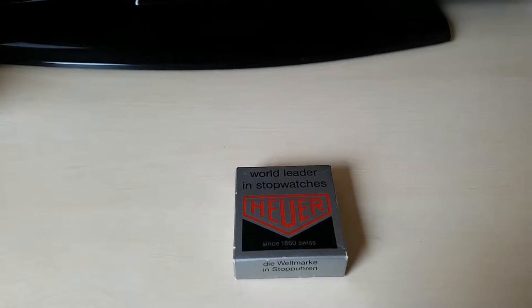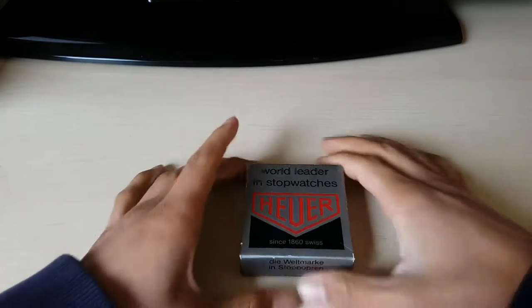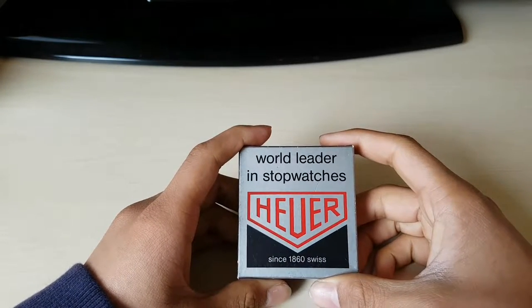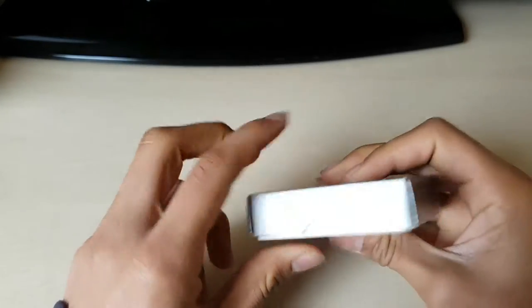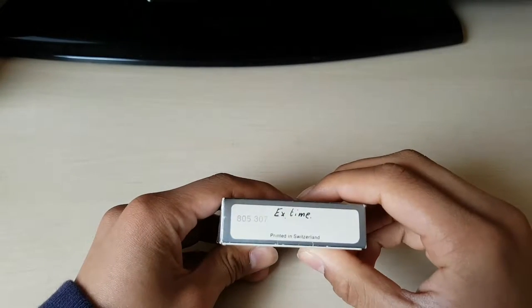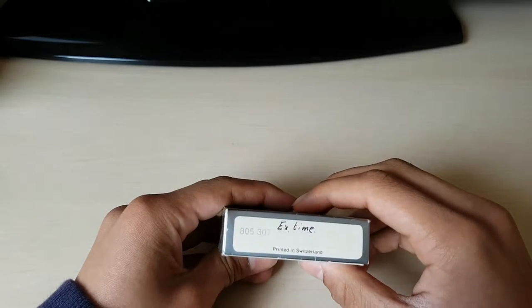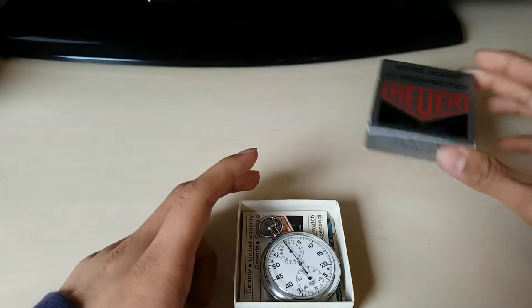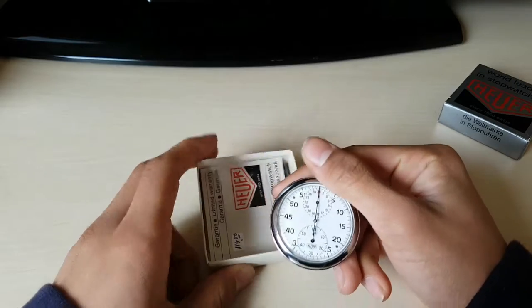Welcome to this video. Today I'm going to show you my Hoyer stopwatch. The box says 'world leader in stopwatches, Hoyer since 1860, Swiss,' and lists the model number 8053 07. It's printed in Switzerland. So that was the box, and here we have the stopwatch.